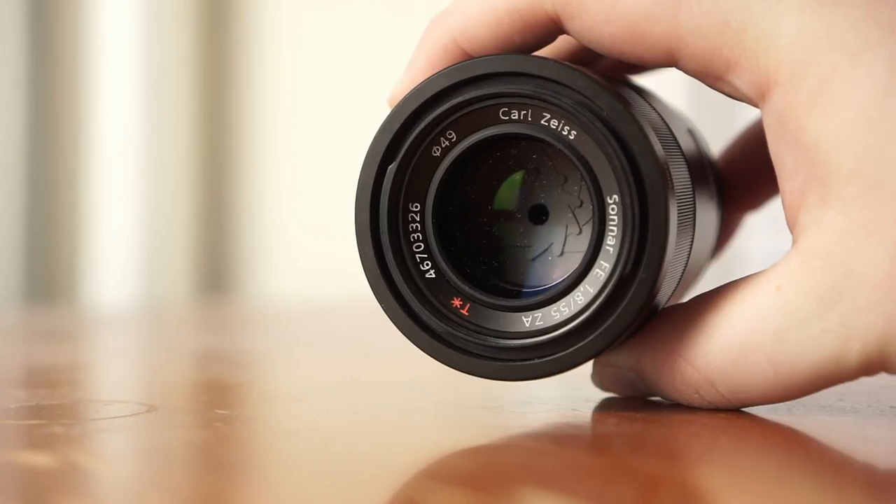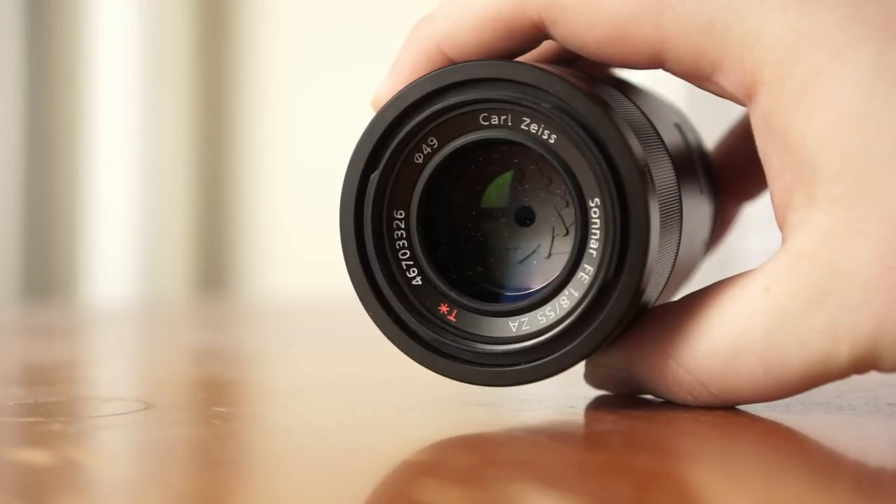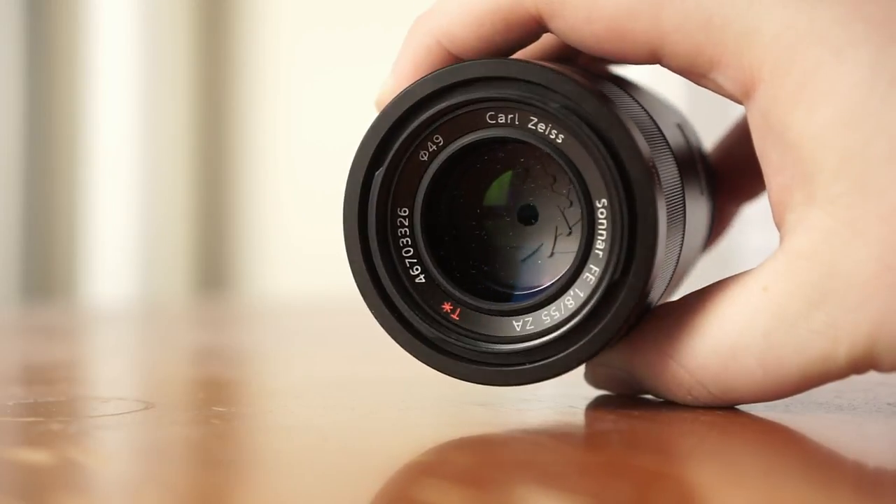In this video, I'm going to be reviewing the Zeiss 55mm f1.8 lens for Sony E-mount cameras. And I'm going to answer the big question: is it worth the hype?